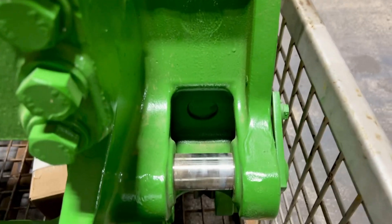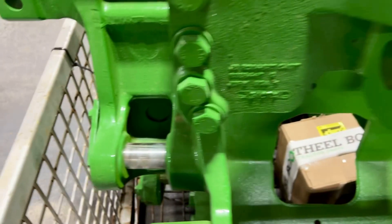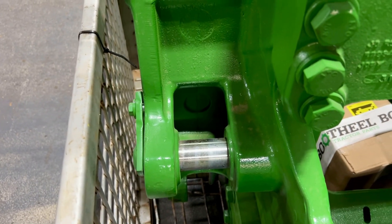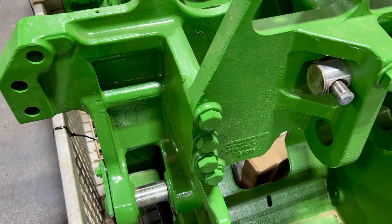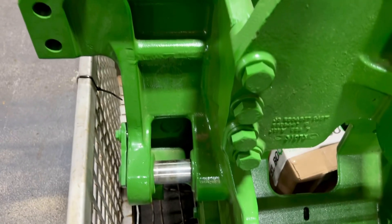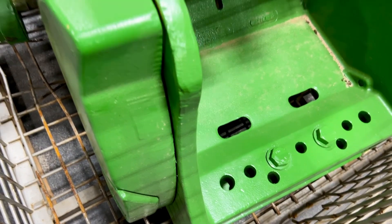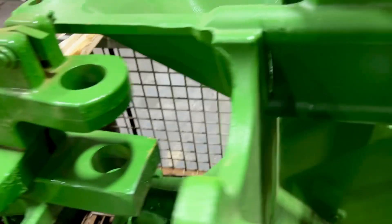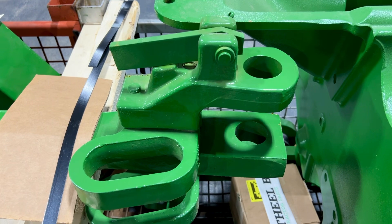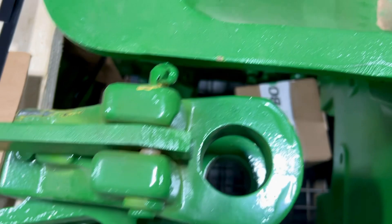It has lift cylinder pins but no lift cylinders. The reason is that when you buy a new one from Deere they don't come with them either — they never know what you're going to lift. These had some fire on them and couldn't be rebuilt, so we left them off. You'll have to buy new cylinders. Sway blocks and center link pin are included. These typically don't come with a drawbar but we left this one together. It is a Cat 4 and it's in excellent shape.